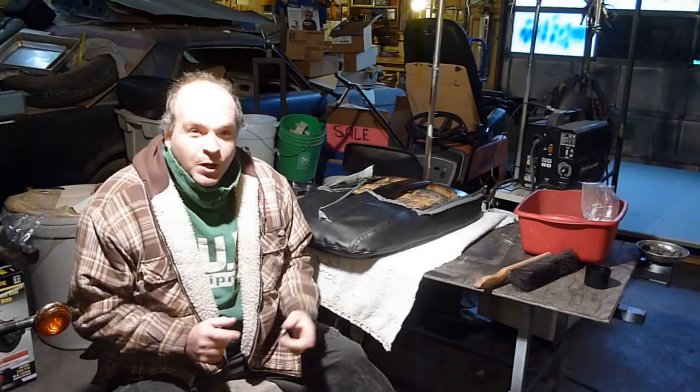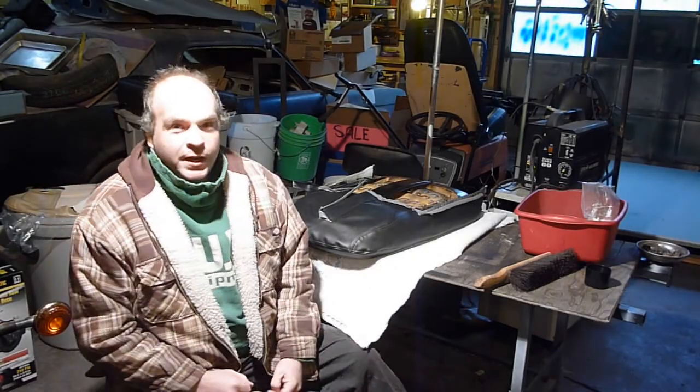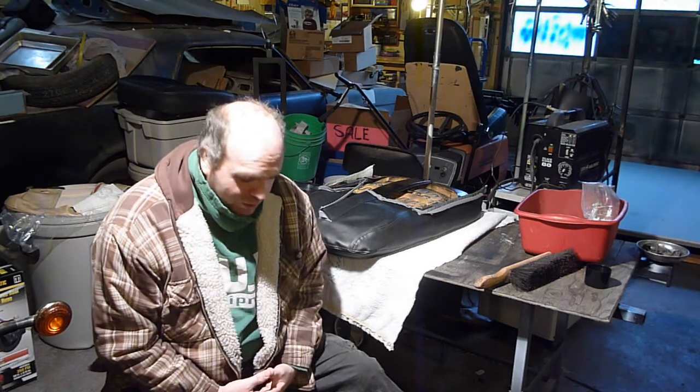Hey YouTube, Sam here. Hopefully we'll get this chair done today - get it completely done so that you can see the ending. I refuse to make another hour video and not have it finished. So, we'll get her done.